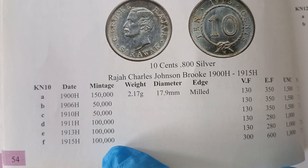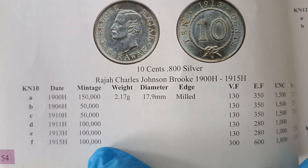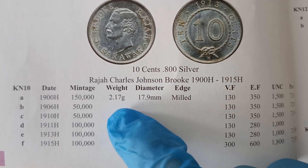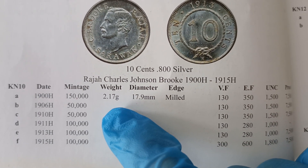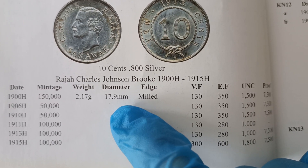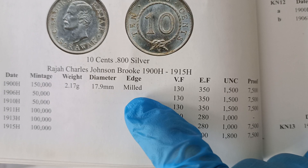Here are the mintage figures for each of the years. Now if you want to check whether your coin is real or counterfeit, your coin should weigh 2.17 grams, the diameter should be 17.9 mm, and H is the mint mark.